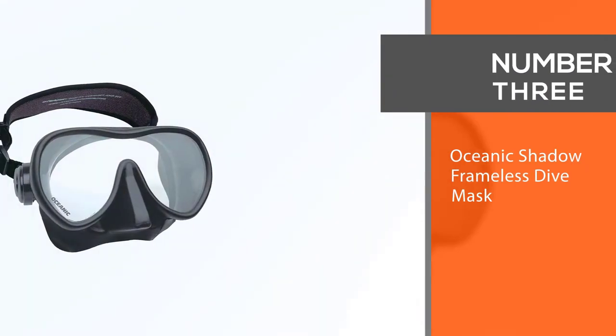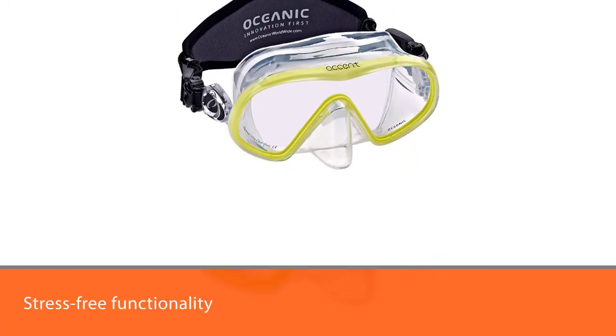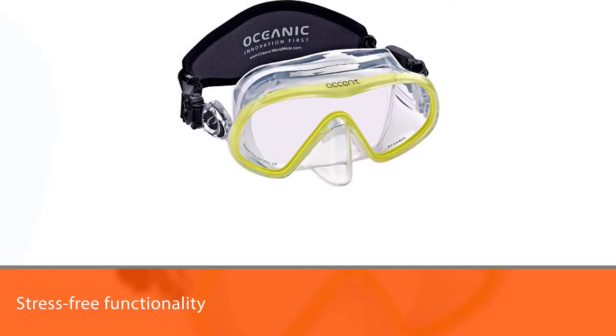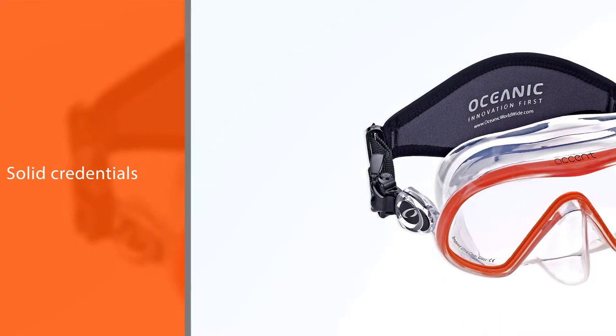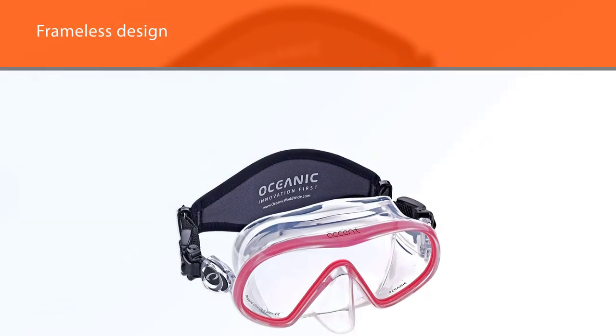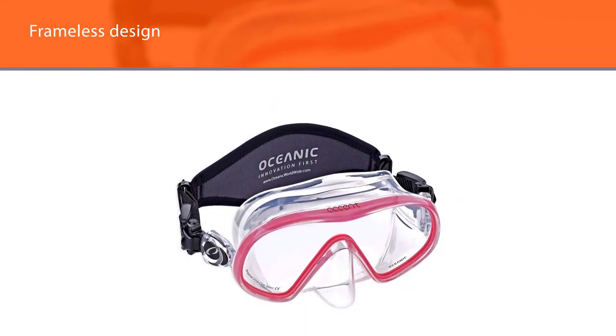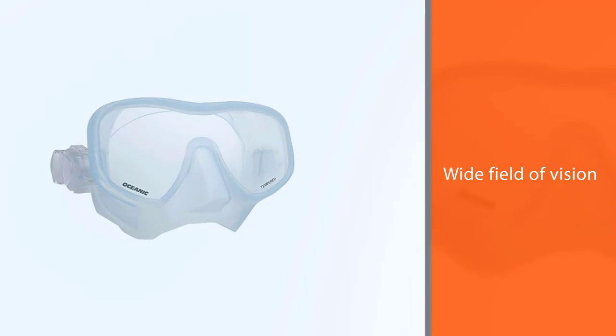Number three: Oceanic Shadow Frameless Dive Mask. This mask's stress-free functionality and solid credentials make it a top pick for beginners. Its frameless design nearly eliminates bulky weight, so it will stay comfortable for hours, providing a wide field of vision and allowing the wearer to become immersed in their underwater environment. Swiveling, easily adjustable buckles make it easy to get a perfect fit from the liquid silicone skirt. Because it packs flat and fits easily in a gear pocket, this mask is also a good pick as a backup mask for serious divers.